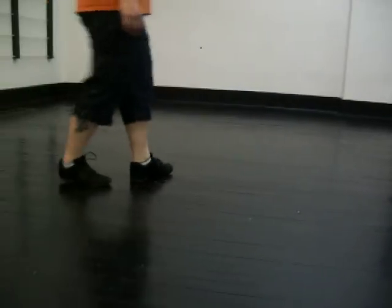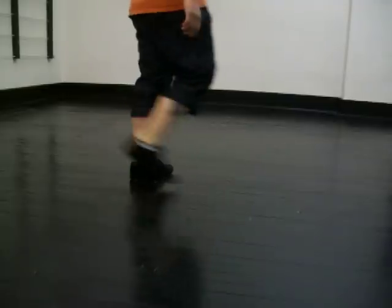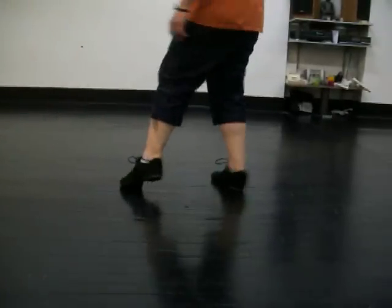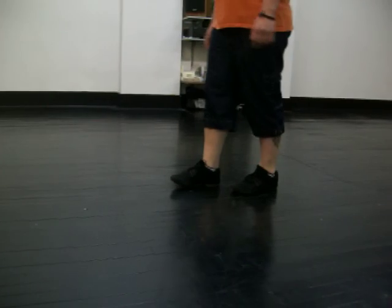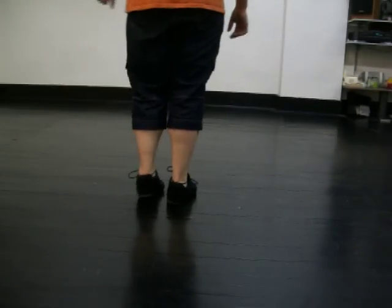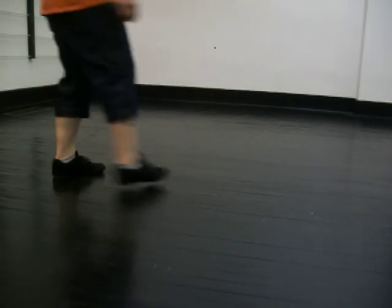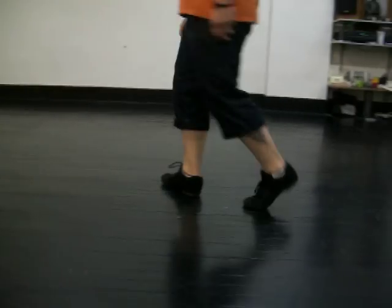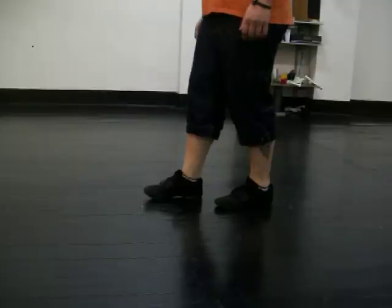We're going to do a rock step. We're going to shuffle right, shuffle right. We're going to do a quarter turn with a shuffle back, shuffle back, making a new wall. So if you just shuffle to the left, shuffle left, rock step, shuffle right, shuffle right, trying to shuffle back — it's a new wall.